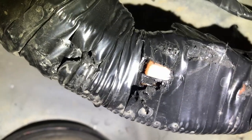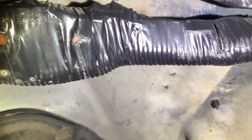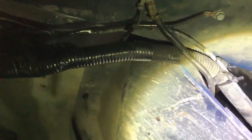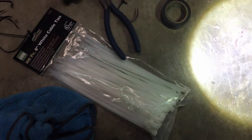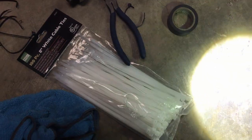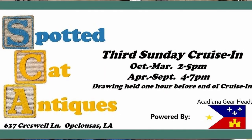But this is the only damage that was done — it was just to the electrical tape, so I'm going to rewrap this and it'll be good to go. I'm using these zip ties that I won at my buddy William Johnson's tailgate — Spotted Cat in Opelousas.